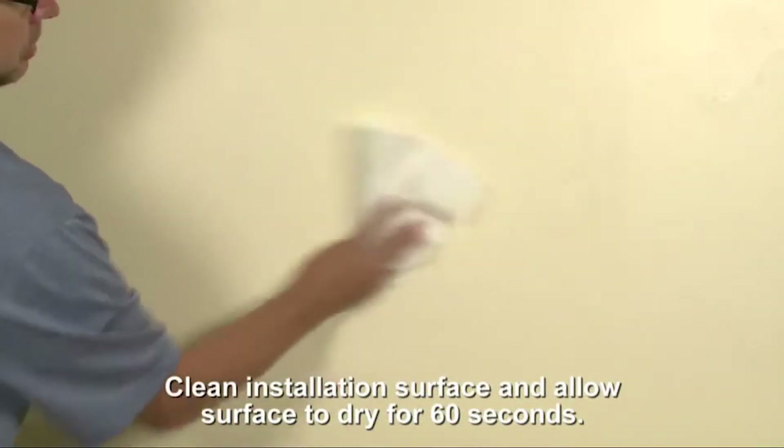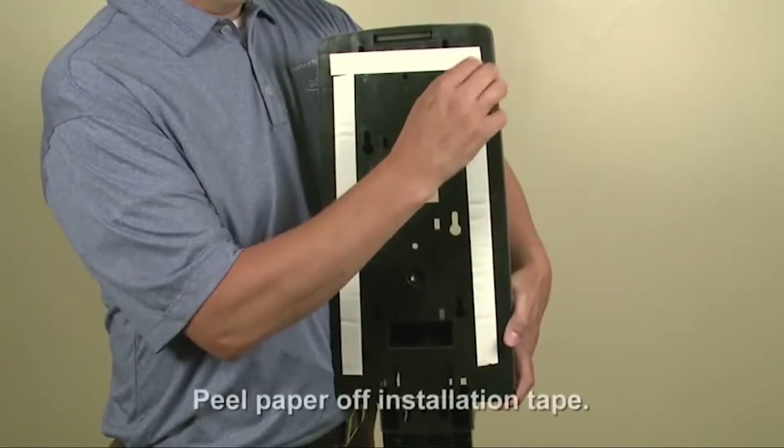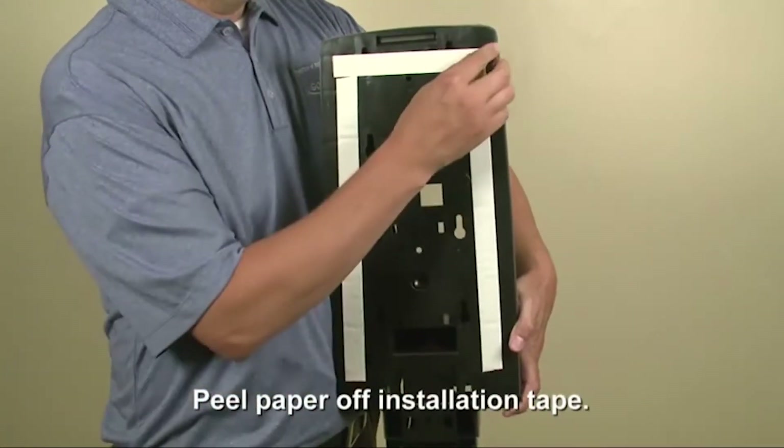Clean the installation area with an alcohol pad and allow the surface to dry for at least 60 seconds. Then peel the paper off of the installation tape.